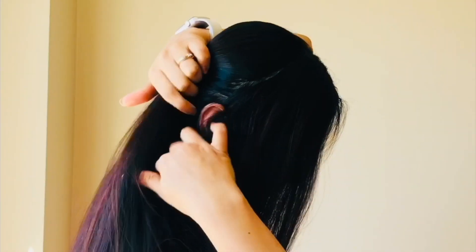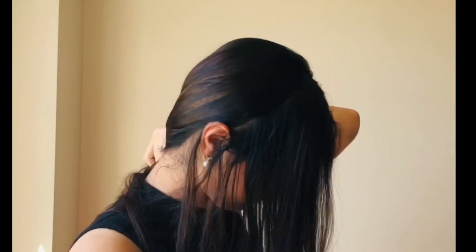To begin with, do a center partition. Now divide the hair into a front section on the right hand side, and similarly on the left hand side. Tie the remaining section into a pony using a hair band.